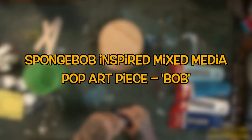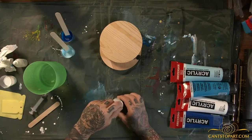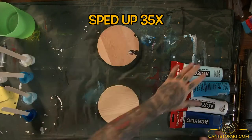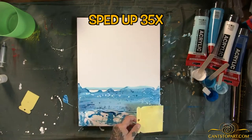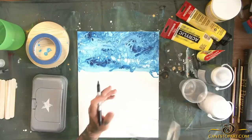Welcome back to Can't Stop Art, I'm your host Forty. Today we are doing a SpongeBob-inspired piece — let's just call him Bob. I decided to do an acrylic pour for the background, the subject matter, etc., and then paint the rest on top.